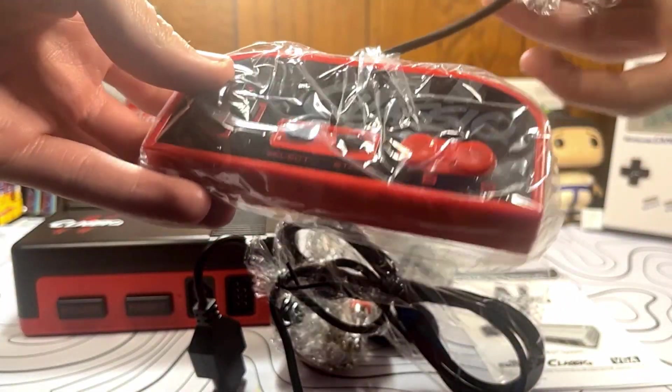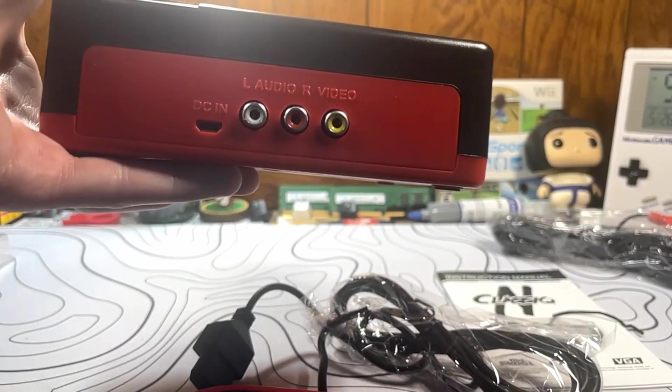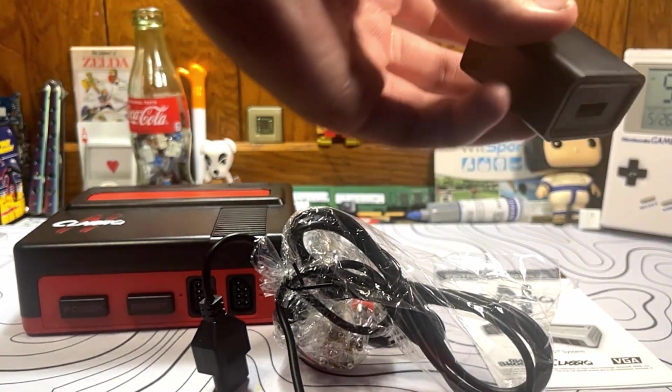You get two controllers so you can play two-player games included in the box. You also get your AV cables, a micro-USB cable for power, and a wall adapter for that micro-USB cable.